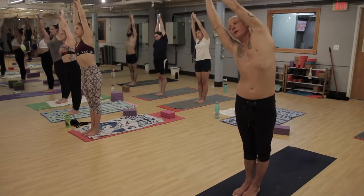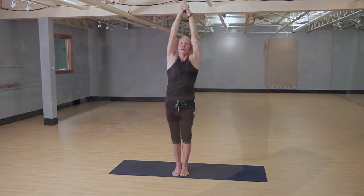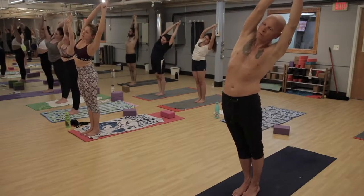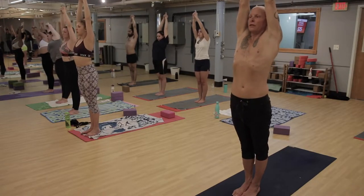As we inhale, stretching up nice and long, and then we begin to bend the body right and left a couple times, just warming up the spine. Coming back to center — again, gaze is straight forward.